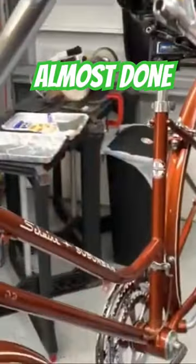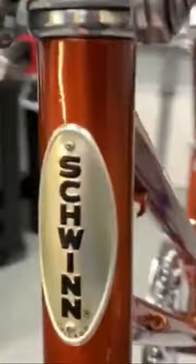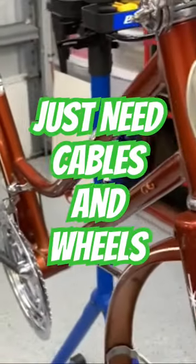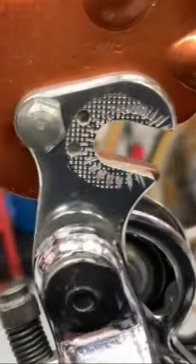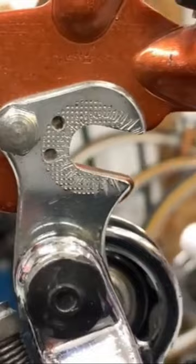Coming together — got all the decals on everywhere, and the new badge which definitely looks much better than the original tarnished one. Now we've got to get the cables on, do the wheel set, and get this thing on the road. Still need to put the derailleur on. That's pretty basic — just that one bolt right there, you line it up, push it all the way to the back, and it's nice and tight.